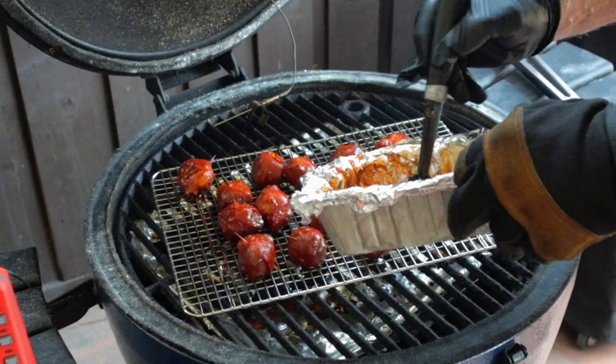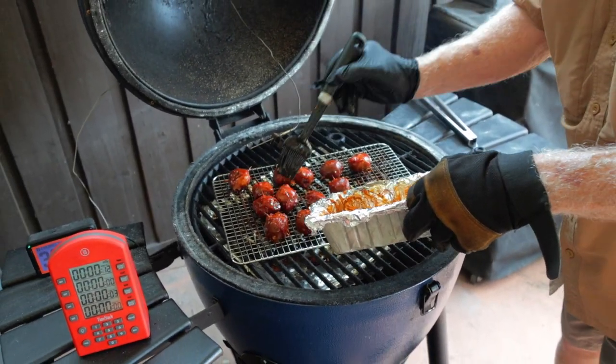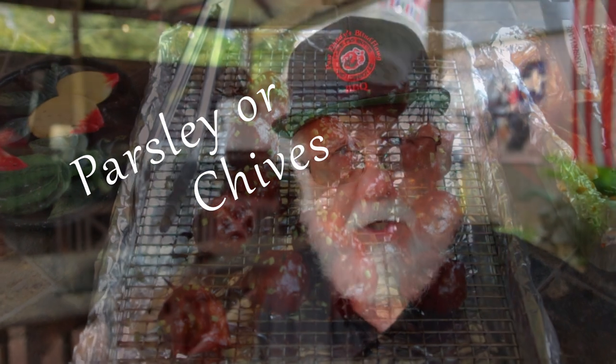I had a little bit of barbecue sauce left, so I'm going to brush on that remaining barbecue sauce one last time and cook for another five minutes. Remove them from the grill and here you can sprinkle on some parsley or chive — this is where you get your style points.